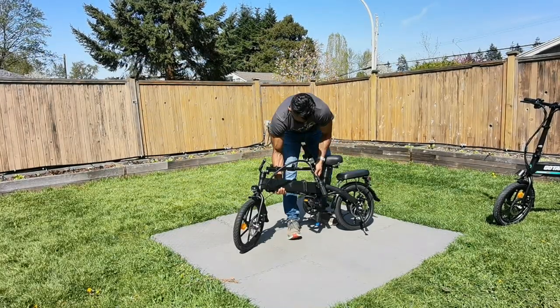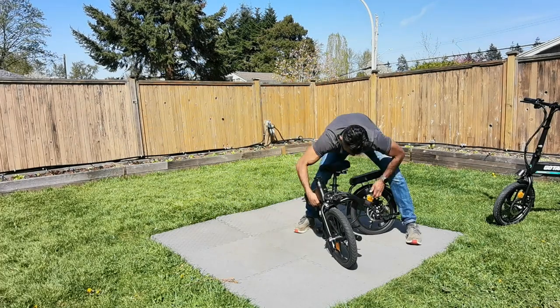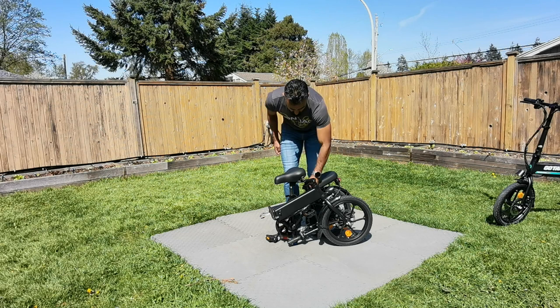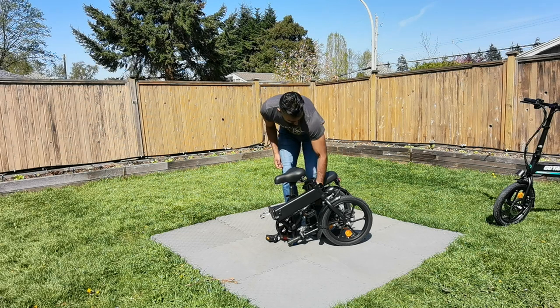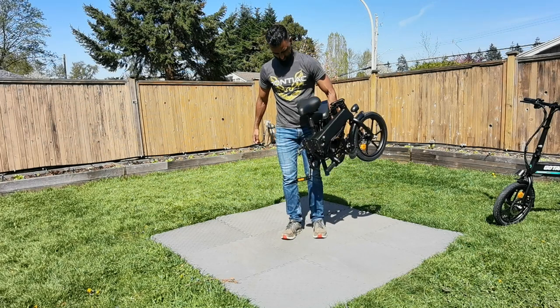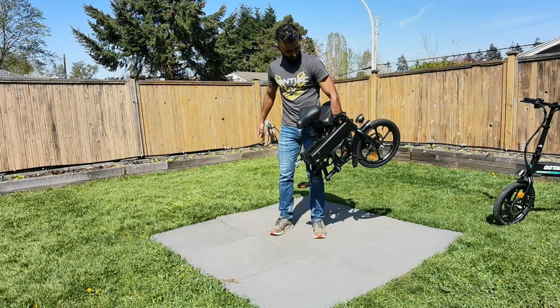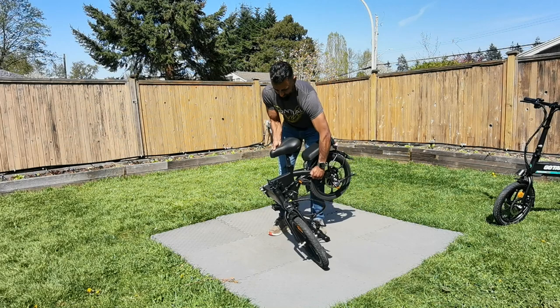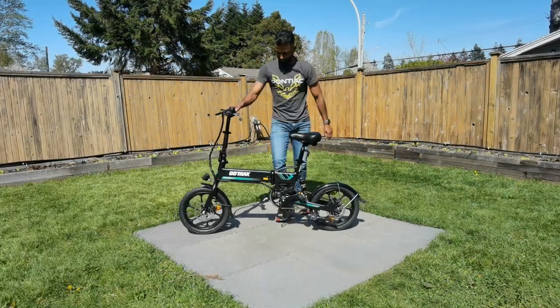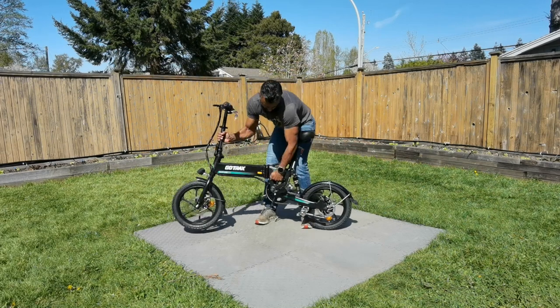Now I'm going to fold all three of them, starting with the Gyrocopter. This is the first time you're seeing me try to figure out how to fold it — it is rather intuitive. The big test was whether I could pick it up. This weighs about 37 pounds, which I could carry, but it swings open. That was a big issue because I wanted to see if I could hold it with one hand, but I couldn't.